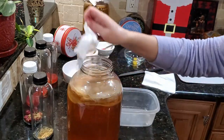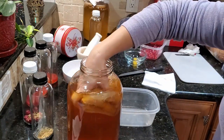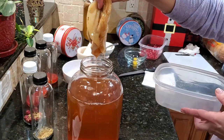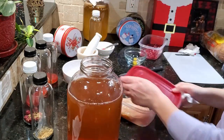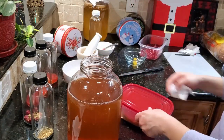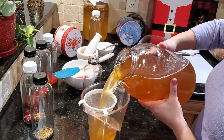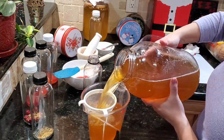Nothing fancy, not too hard. Here's my scoby getting bigger — I like to store my scobies in these plastic containers just while I'm emptying the jar, then I clean it and make a new batch. I don't store it in there for long. Don't forget to stir it!